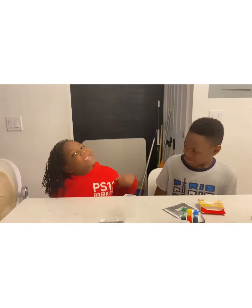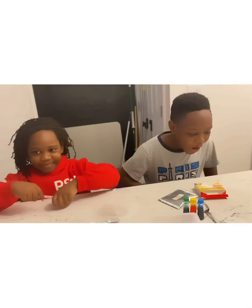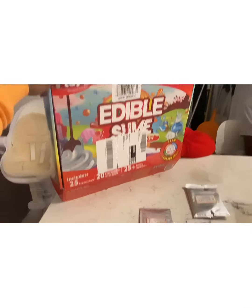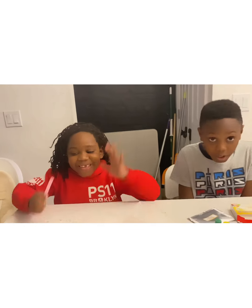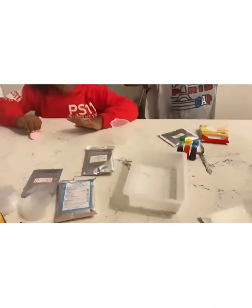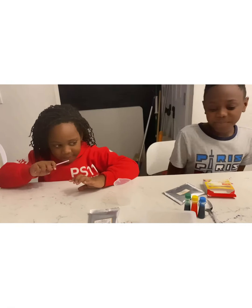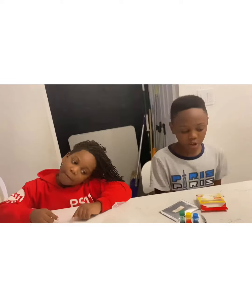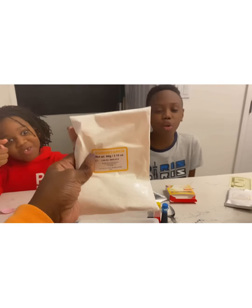Hey guys, welcome back to Thompson Season! Today we're going to be eating edible slime — let's go! We're going to get it going. The first thing you have to do is add the cornstarch.